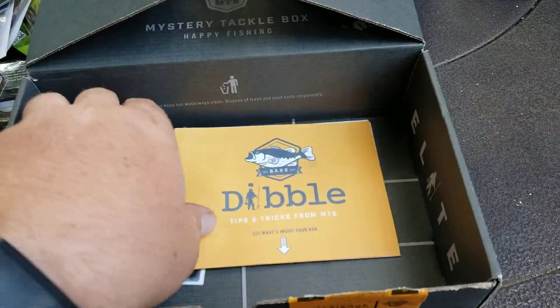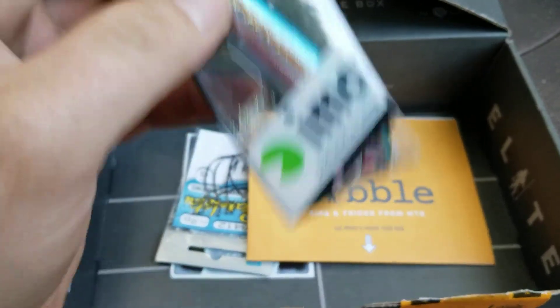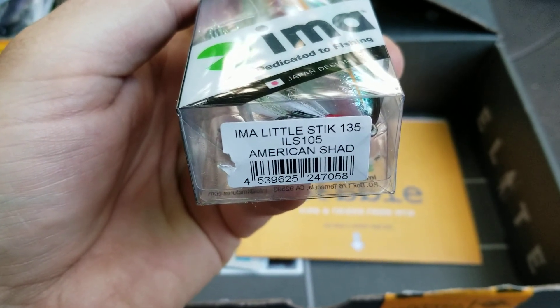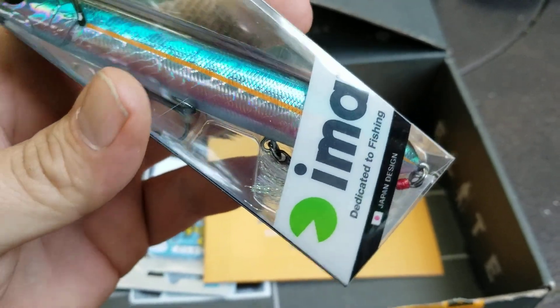Let's see what else we got in here. Round 8 — a little stick bait, 135 American Shad with a white and gold tail.